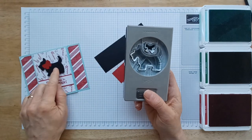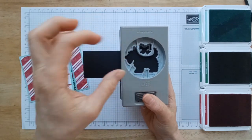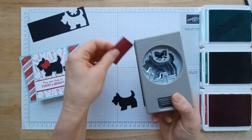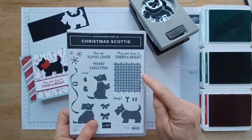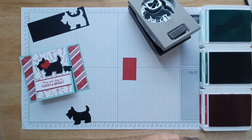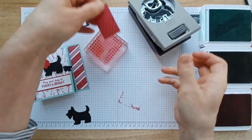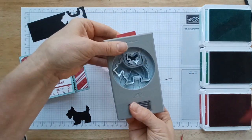So the first thing we're going to do is punch out our cute little dog. You just need a scrap of paper that is wide enough to punch out your dog, and then for the bow you can punch it out just like this, but I'm actually going to stamp on top of it and I'm going to use this fantastic plaid stamp that comes in the stamp set. This is going to be great for all year round stamping, not just Christmas. So I'm just going to stamp on top of there to give a great pattern and then we will cut it out.